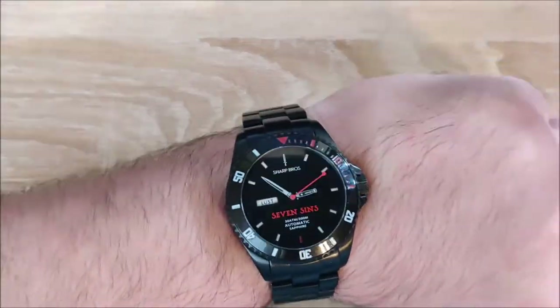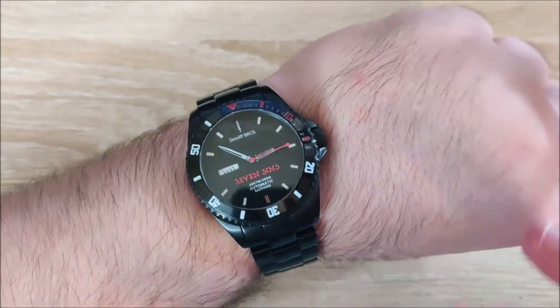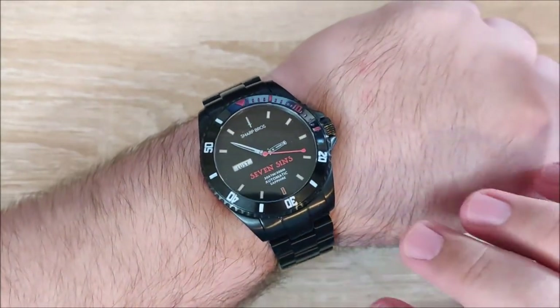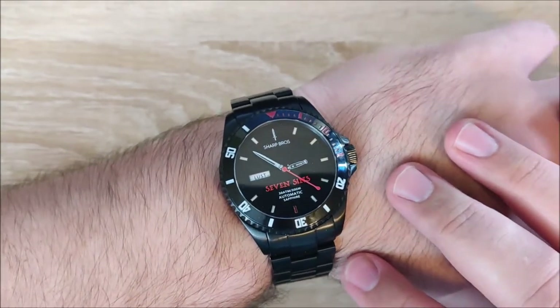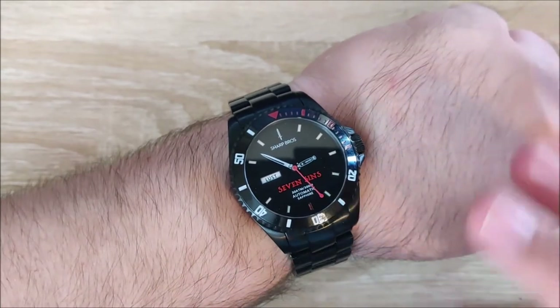Hey everybody, Jake here, and today we're going to be taking a look at the Sharp Bros 7 Sins watch. This is a rather unique watch, as you can tell pretty much immediately by looking at it, from Sharp Bros. I would also like to thank them for loaning me this watch for review. It was really cool to get to check it out, so thanks guys.